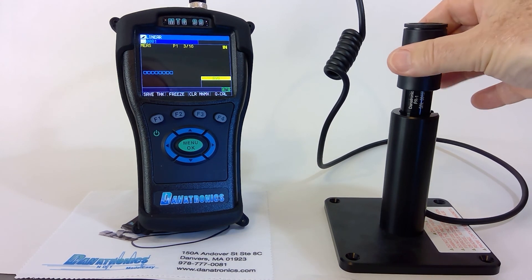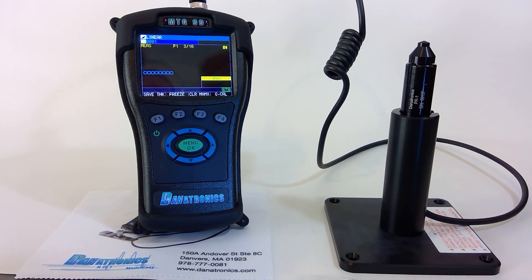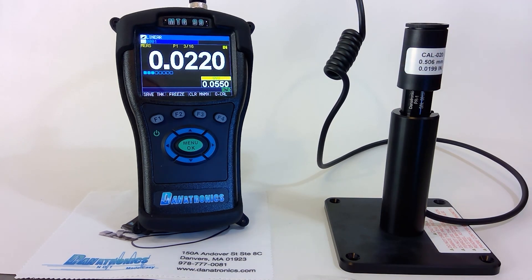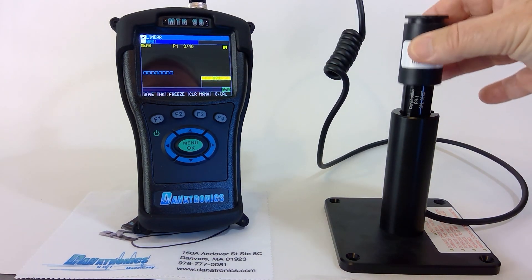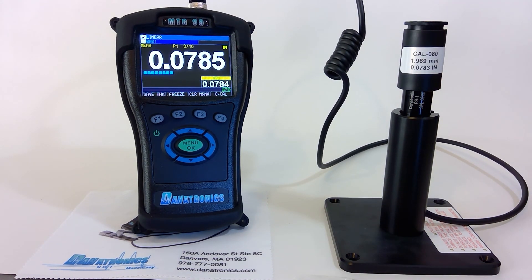One hundred and fifty thousandths shim — that's it. One hundred and ninety thousandths shim. It's the correct distance.